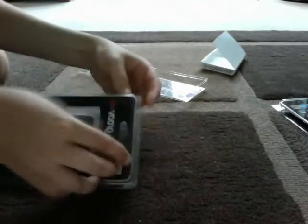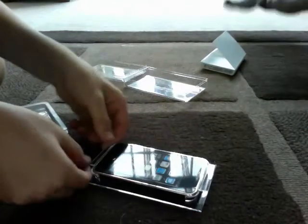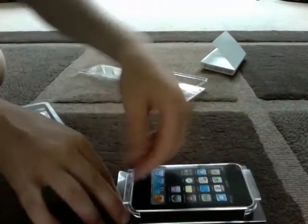I got a Groove third gen iTouch silicone case, which is great. I might do a review on the iPod later on. There's just a sticker on the front there.